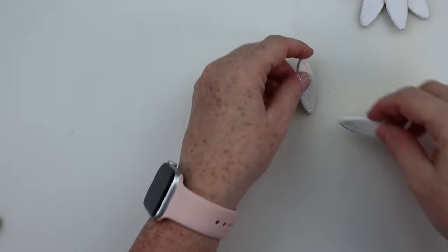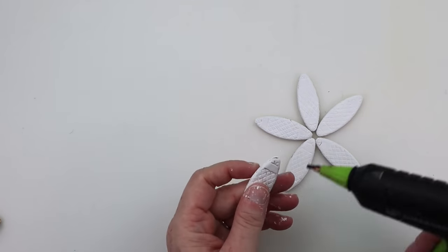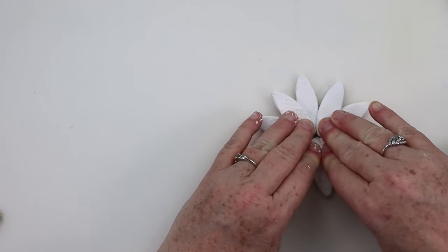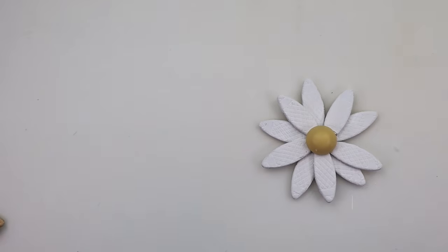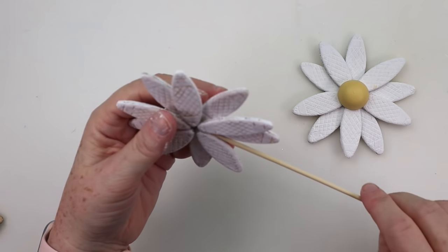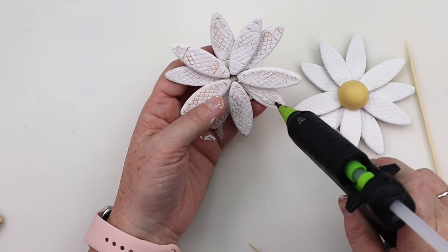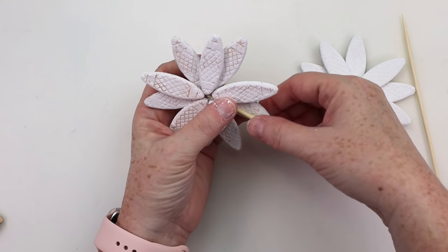I'm just going to use some hot glue to get these flower petals put together, and then for the center I'm just going to hot glue that right on top. It was time to add my stems to the flower. Originally I thought I was going to use a dowel rod from Dollar Tree, but it was a little too thick. I wanted to keep these kind of dainty, so I ended up grabbing some wooden bamboo skewers that also came from Dollar Tree. I just hot glued it to the back of the flower.